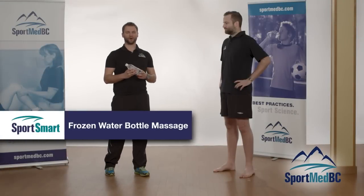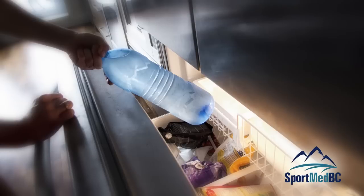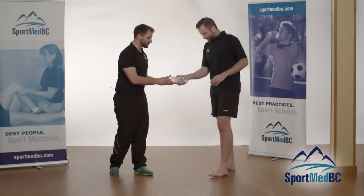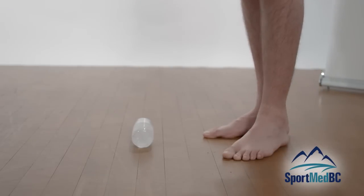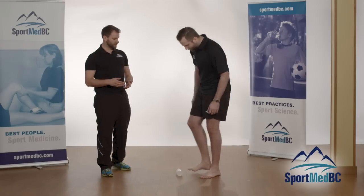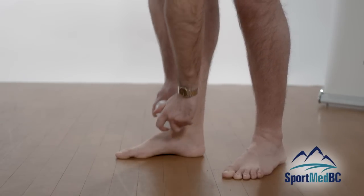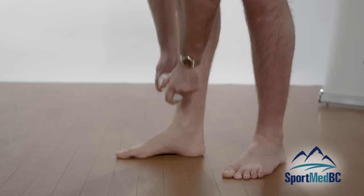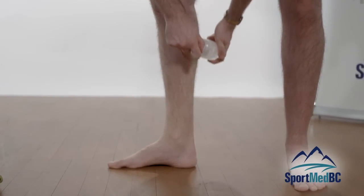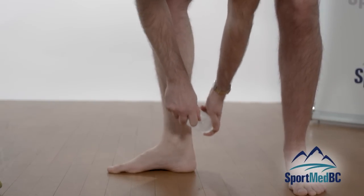A great tip for all athletes suffering from any of these irritations is using a frozen water bottle. After practice or a game when you're feeling inflamed and sore, roll the frozen bottle over the affected areas. You can roll it under the foot along the arch for a cooling and massage effect, along the shin for the tibialis posterior and tibialis anterior, and along the back of the calf as well. Do this for about a minute or two per muscle group, going all the way up and down the muscle.